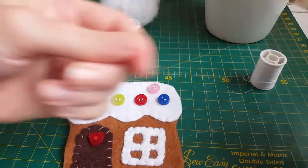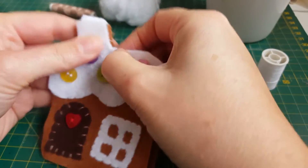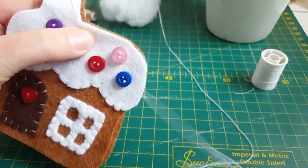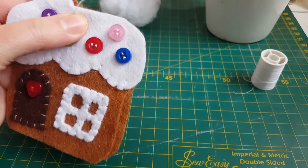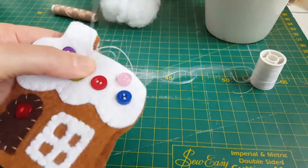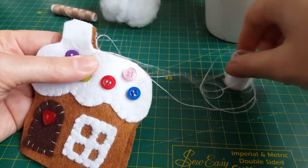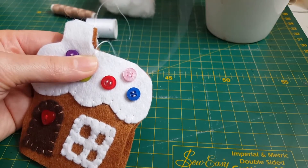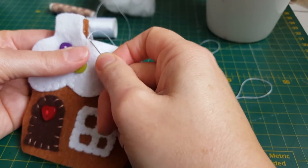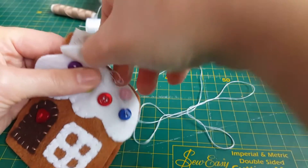Now I'm going to bring my pieces together and using a blanket stitch I'm going to sew all the way around using white thread, just so it looks more like a gingerbread house — a bit more like icing. Just lining it up, that's kind of the trickiest part. Start on a nice long straight bit — don't start near a curve, because the tension seems to be better on your thread if you've got a nice long straight stretch. I wouldn't start on the top of the chimney for instance, because you've got to go around a corner instantly and the thread doesn't get a chance to get tension.